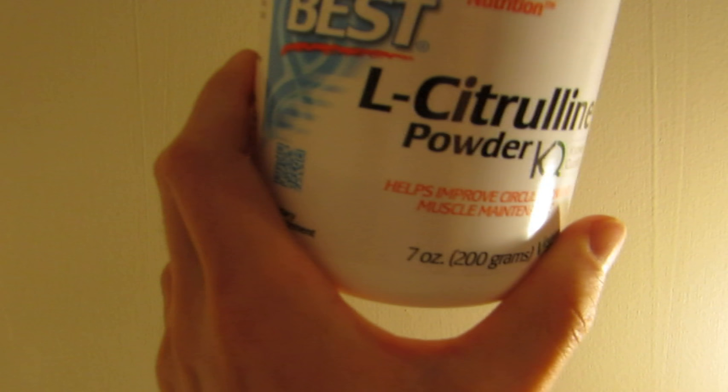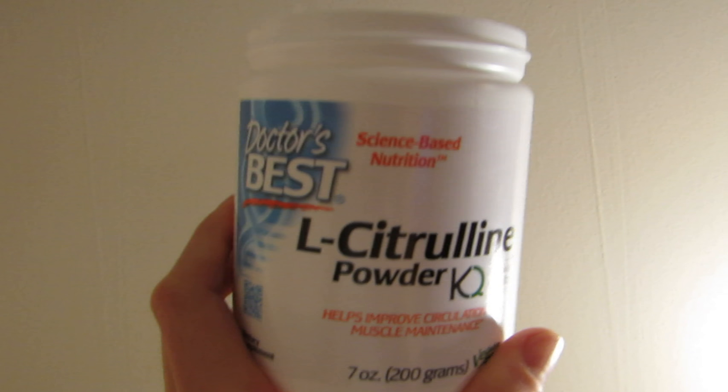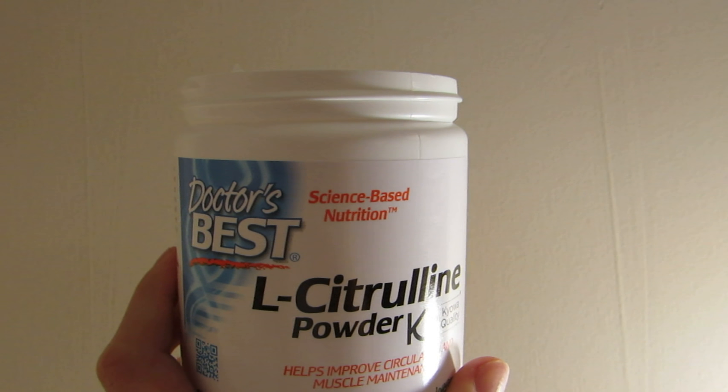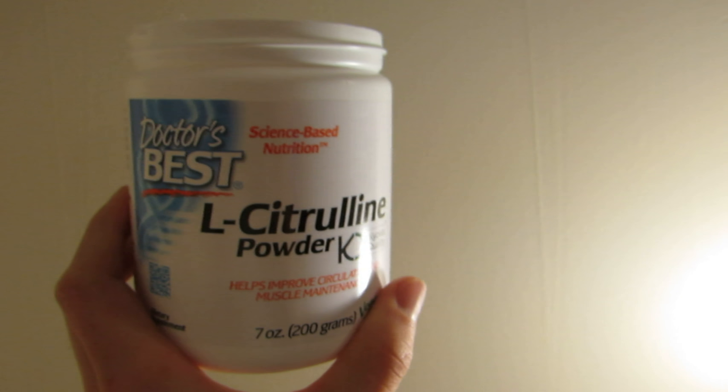Be cautious that towards the end of drinking your water or whatever you have it in, there will be some leftovers at the bottom. Make sure you get that part in there as well — down that — so you get your full pump and make sure you're getting your money's worth.